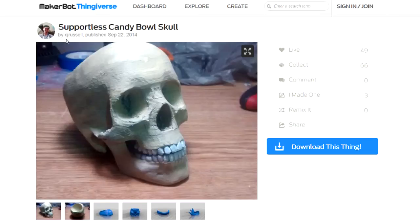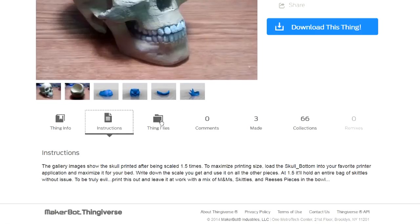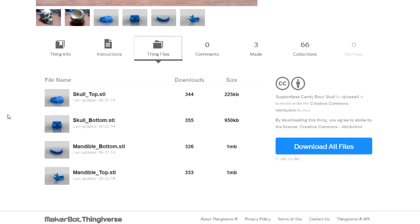This site shows what to expect and it also tells you about the file. There are instructions here, and you can click on the little folder to download the parts. You can see there are 4 parts to make up this skull. I just downloaded them to my computer.